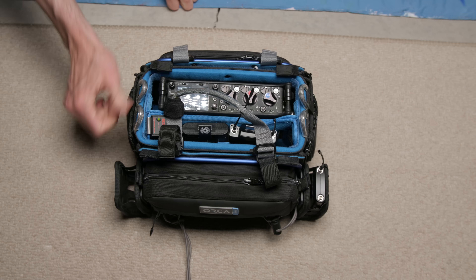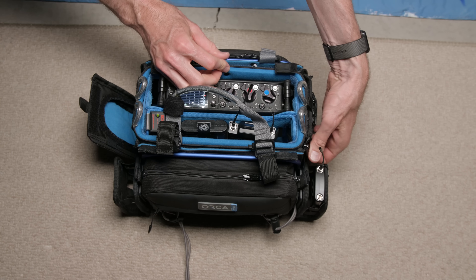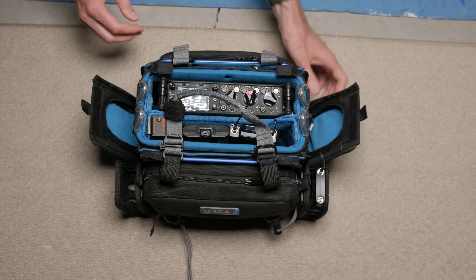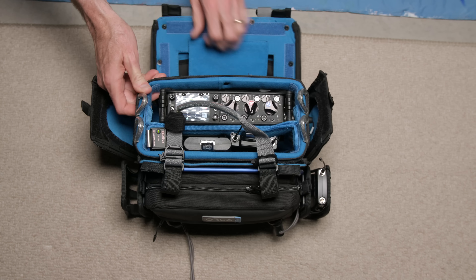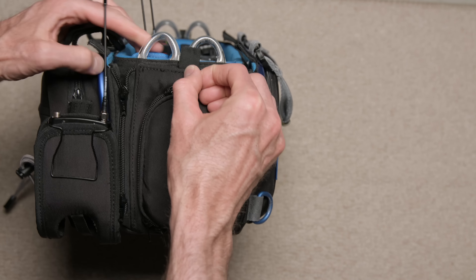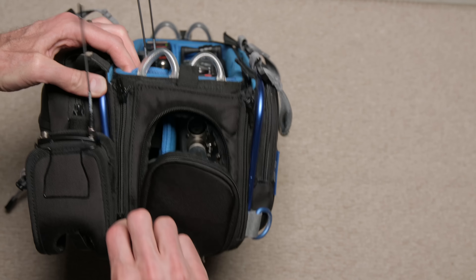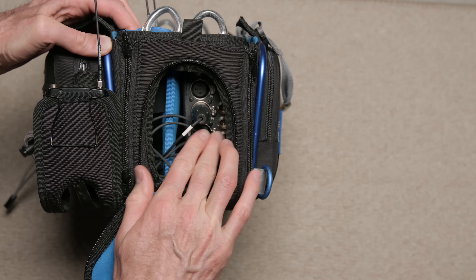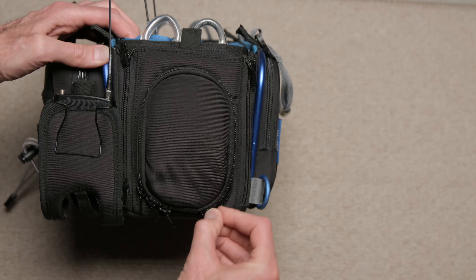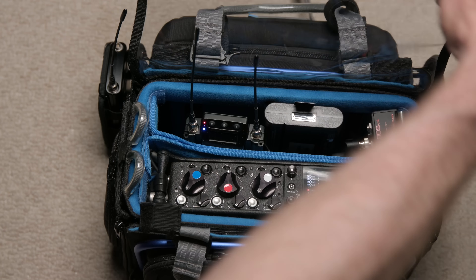Some of the nice things about the bag is that you can access the mixer from pretty much every side — you can open up each panel and access the sides, the top, and the bottom of the bag. When you're actually out there recording, there are smaller pockets on the sides for routing cables in and out. They have a very nice zipper system where you can zip both ways — four zippers per opening — which makes it very easy to access things and route cables in and out.